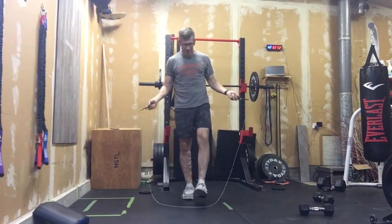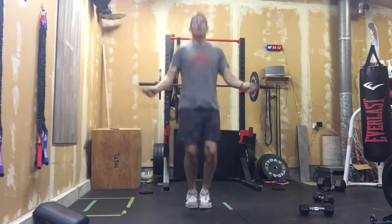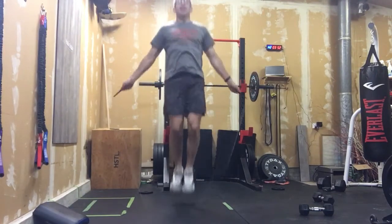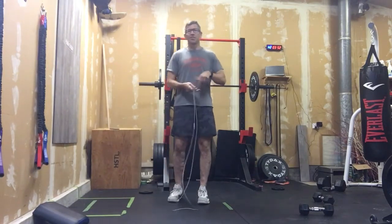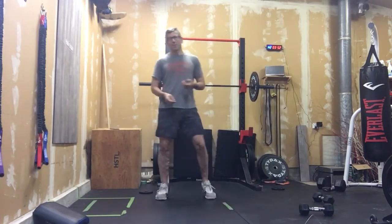That rest time gives you a chance to get to your rope. Minute number three: you have the choice to go single unders for the full minute, as many as you can, or go for as many double unders as you can in that minute. Remember — relax the shoulders, try to keep breathing. You don't want to gas out in the first 10 seconds. A minute is a long time when you're doing double unders.